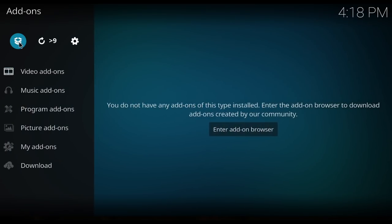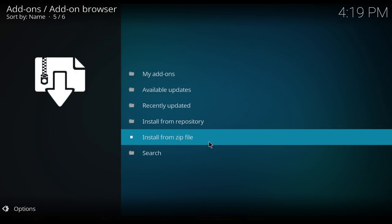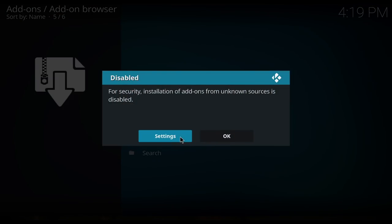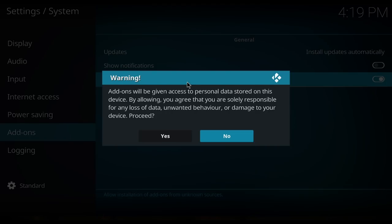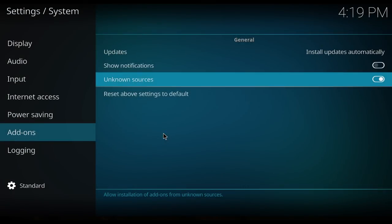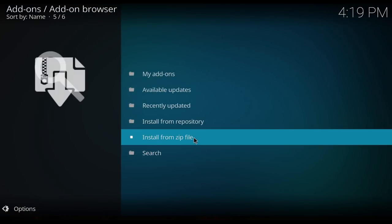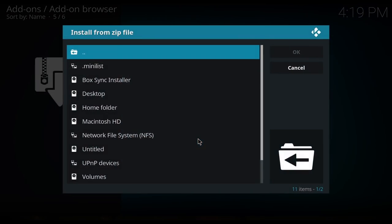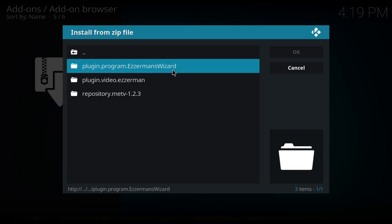Now we're going to go down here and click on Add-ons, then come up here to the box and click Install from Zip File. If this box pops up, you need to click on Settings and allow unknown sources, hit Yes, and you can show notifications. Now you can hit Back and click Install from Zip File again.